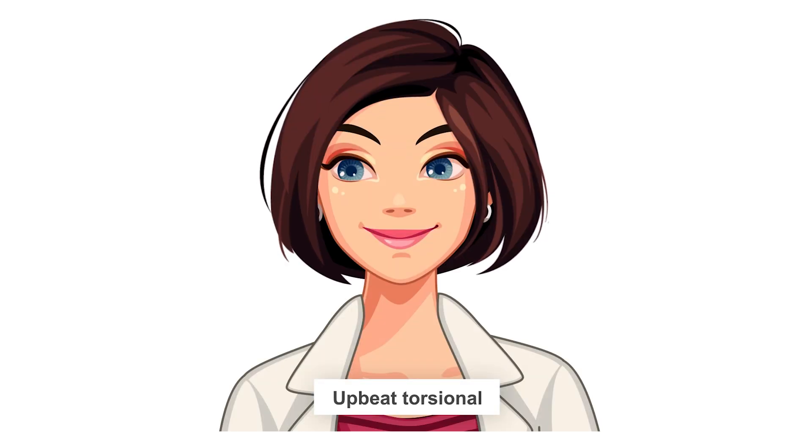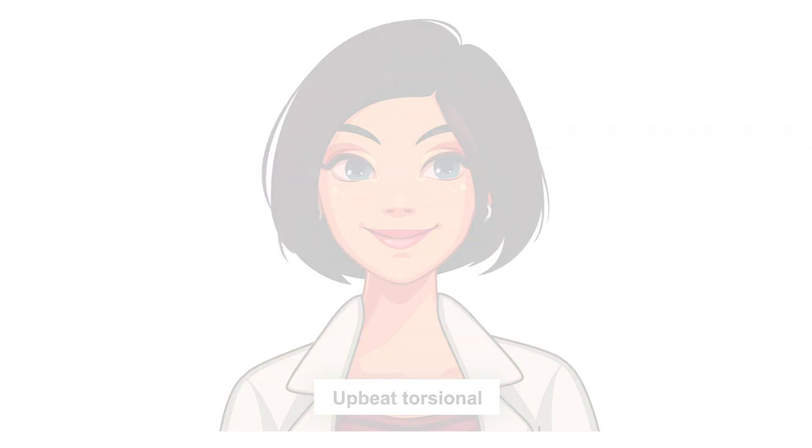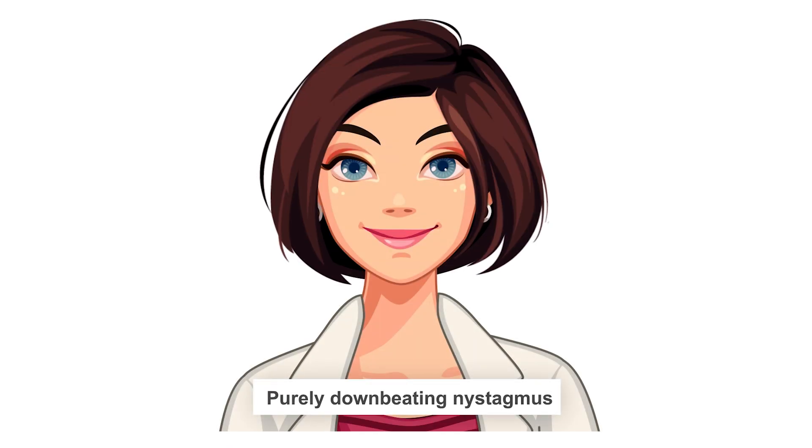Bring them up. A positive test will cause dizziness and you'll most likely see eye movement with the eyes slightly turning and moving upwards. Another type of eye movement you might see is the eyes moving downwards, and this type will most likely last for about 90 seconds — a lot longer than the previous type.